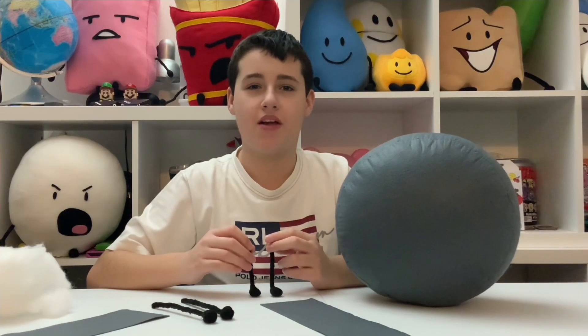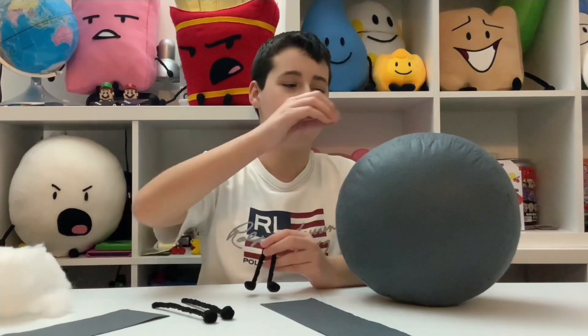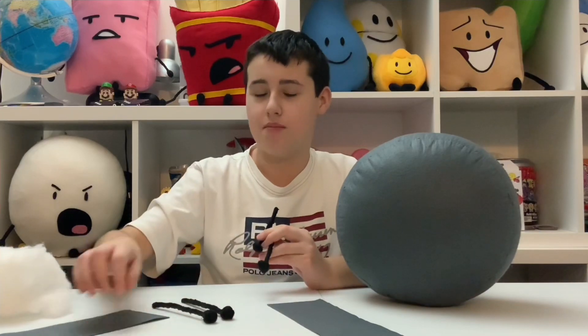And now we are going to be making the thing that connects the fuse to the body, which is the fuse holder, by using these two strips and attaching them and then stuffing them. The fuse holder has been made and stuffed and now it's time to attach it to Bommie's body.